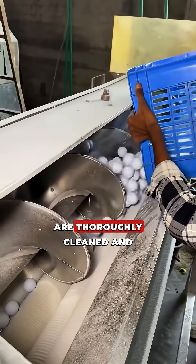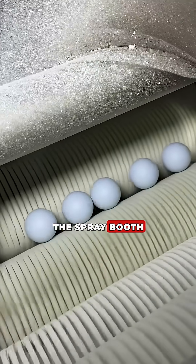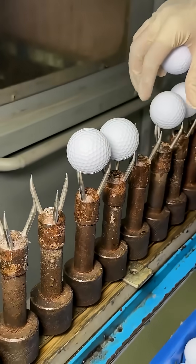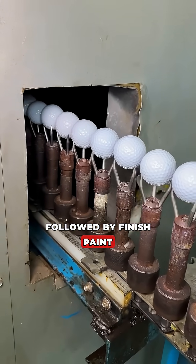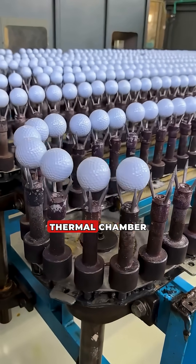The balls are thoroughly cleaned and fed onto the conveyor of the spray booth. A white primer layer is applied, followed by finished paint and a protective lacquer. The coatings dry in a conveyor thermal chamber.